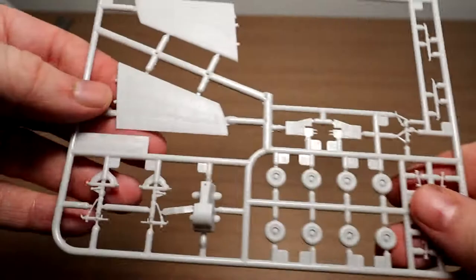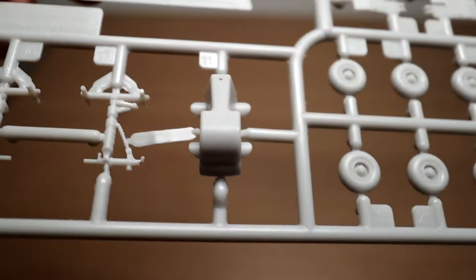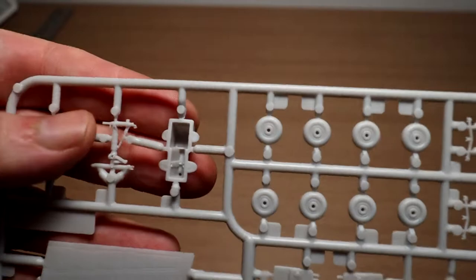Finally, looking at the remaining bags. The horizontal stabilizers are very nicely detailed. Some of the smaller parts are a little flashy — you can see the flash. It looks like around the gear pieces, the pieces themselves are okay, but the attachment points to the sprue are a little flashy, so just be careful where you cut so you don't cut the wrong bit.